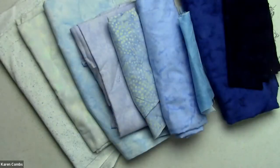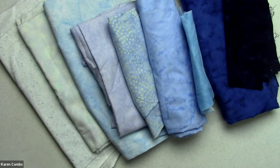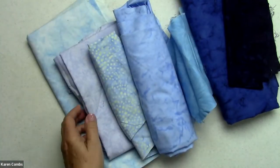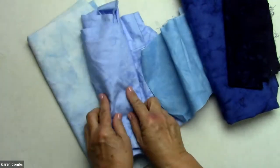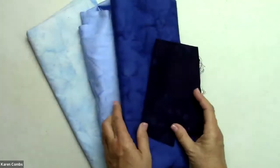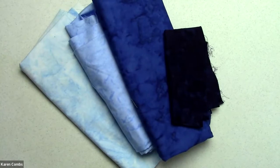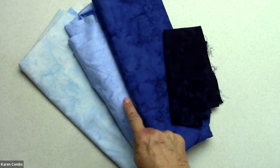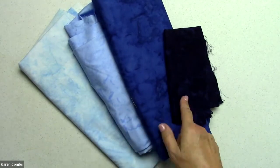So what I want to select is one light, one medium, one medium dark, and one dark. Resist the temptation to throw in highly patterned fabrics — you want to let the design show. I think I'm going to use that for my light, that for my medium, that for my dark, and that for my very dark. What I'm after is the look almost like you see on a paint sample at the paint store — one color that shades. So you can see I have light, medium, medium dark, and dark.